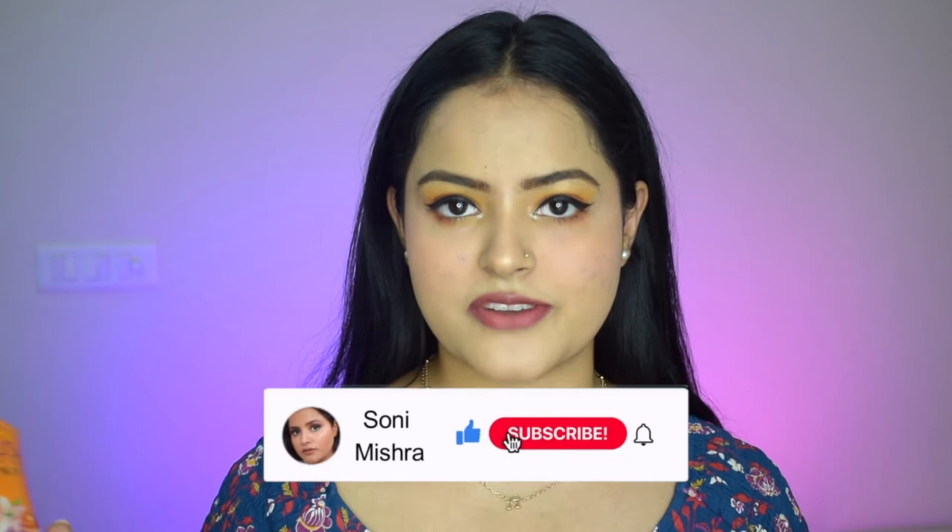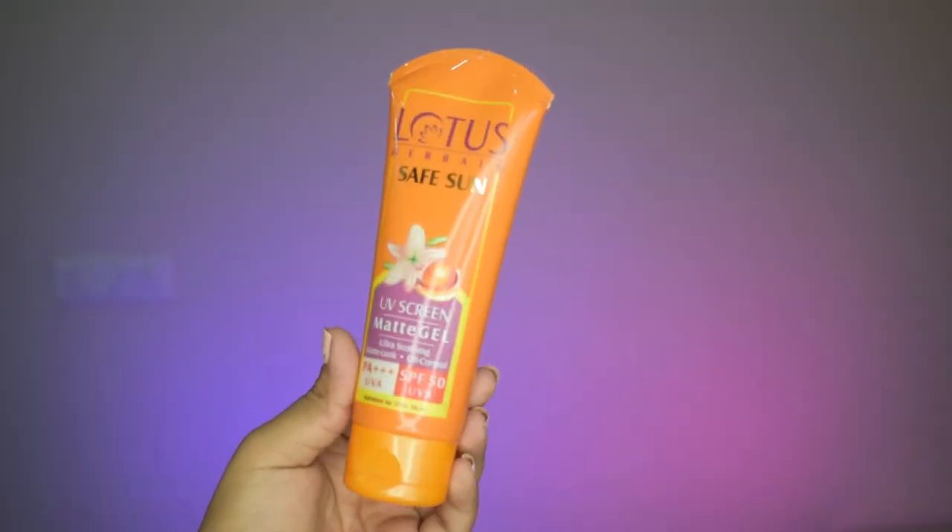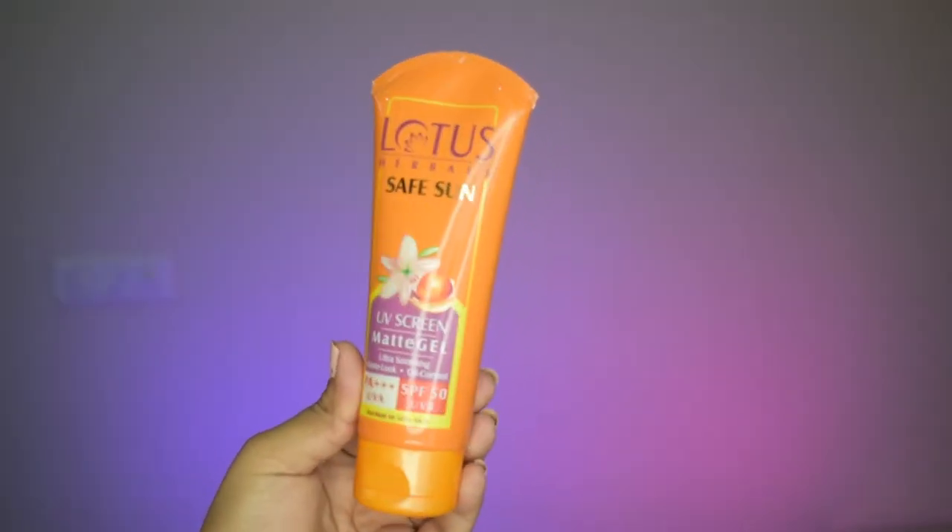I have been using this sunscreen for a while now and have formed quite an opinion about it. Before diving into that, let's talk about the packaging and the claims made on the back of this tube. I am also an oily skin type person, so make sure you watch this video till the very end. If you haven't subscribed to my channel yet, please click that red subscribe button.